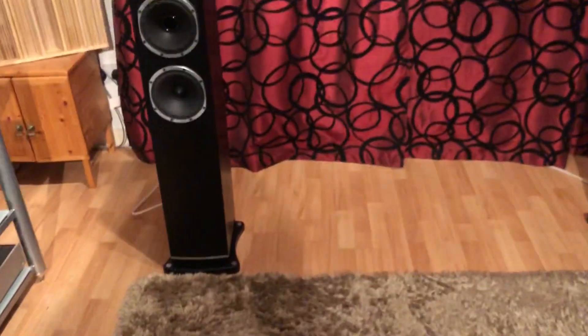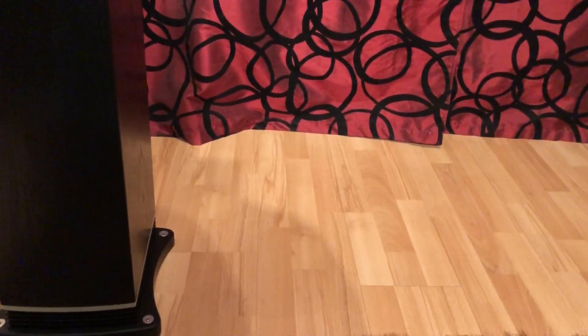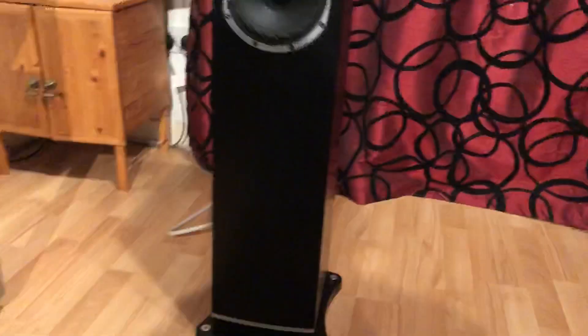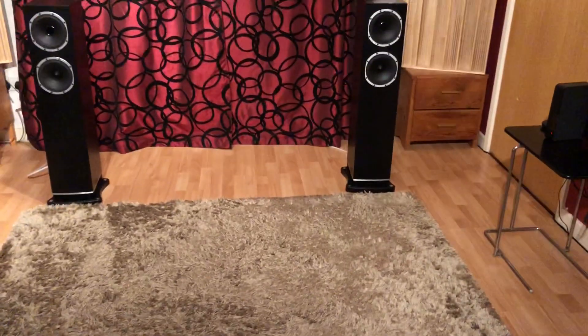Looking at them, you'll notice that they have these plinths down the bottom for mounting spikes, which do come with the speakers. When I was reviewing these I did notice a difference when I had the spikes in — it did tighten up the bass considerably. Also, if you look at the bottom of the speaker, you'll notice all of these ridges round the bottom.